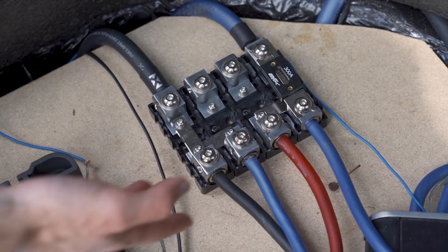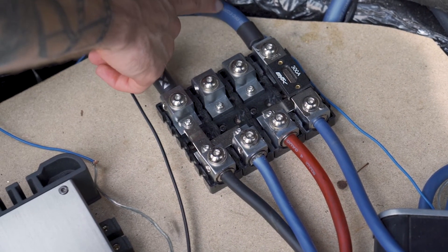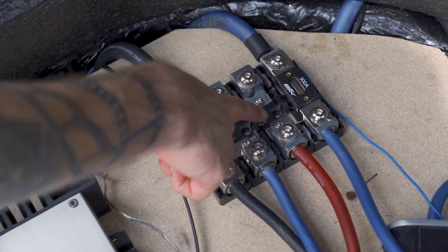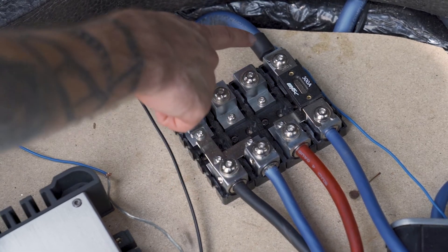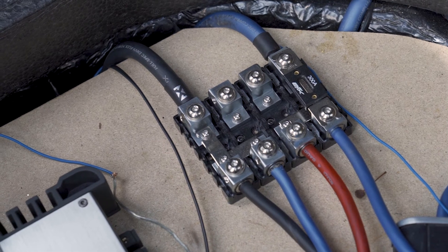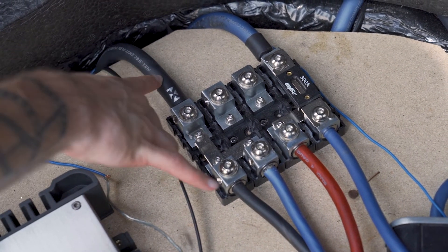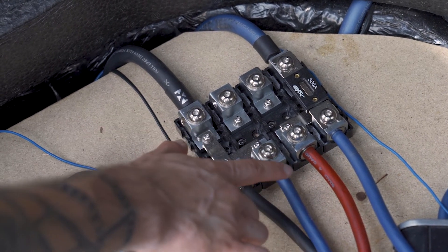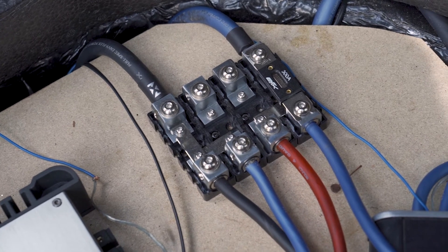That's it for the features. We're going to take you out to a vehicle that we have these installed in and show you how they're set up and some of the functionality in a real application. So we're out here on our vehicle — as you can see, we have our power coming in here to our fuse, and then we have this linked over via the bar that comes with the fuse holder. We have power going to these and we've also diverted it over to go to our separate amplifier for just the subwoofer.